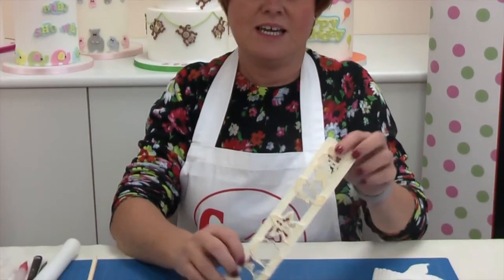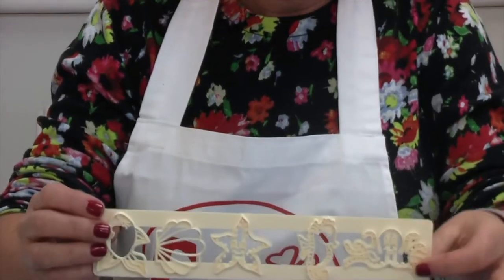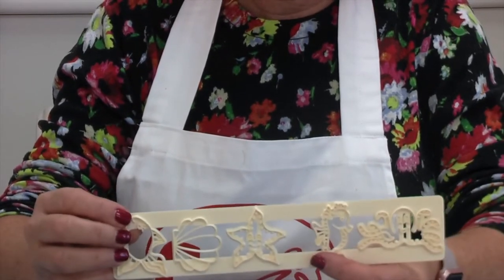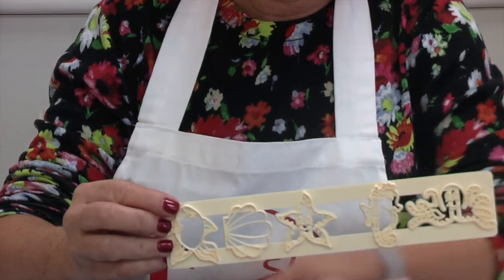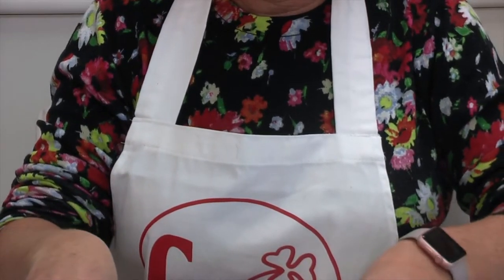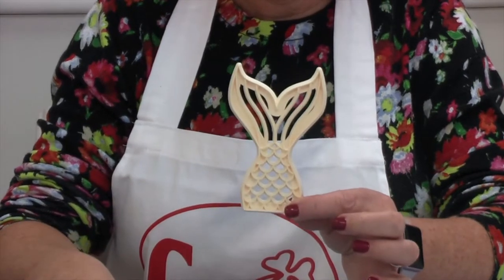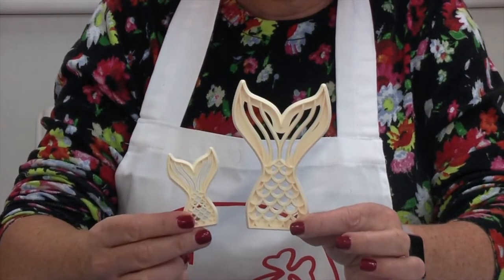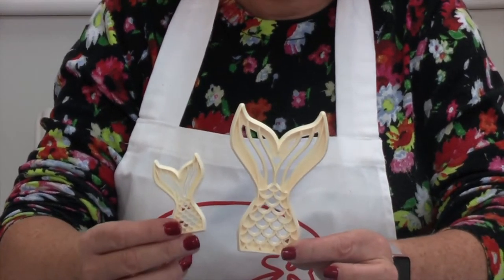Hi, my name is Kerry Badham and I'm really excited to show you our brand new two products. The first one is our large tapper for under the sea — you have an octopus, a seahorse, a starfish, a shell and a fish. The second one is our mermaid tail, available in a large one and a small one, perfect for cakes and cupcakes.